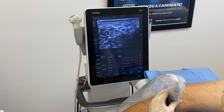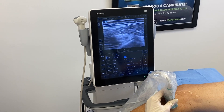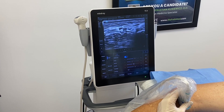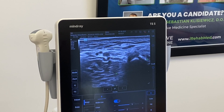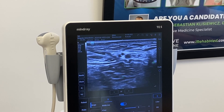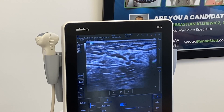The fibular nerve is right in the middle of this screen, and it's going to go right next to the fibular bone. We're going to decompress it on its way down from the posterior leg to the knee. You can see my needle coming in on the left side, and I'm going to inject right underneath that nerve. You're going to see the nerve move up a little bit from my injection.